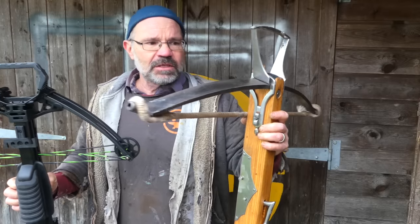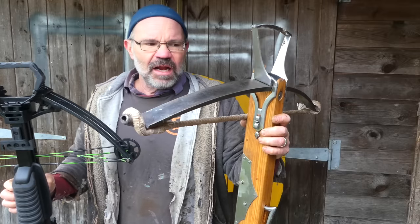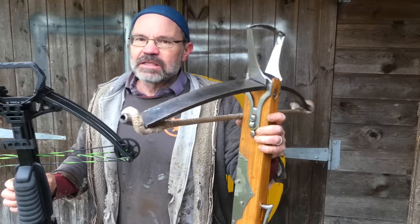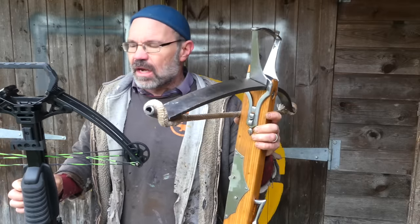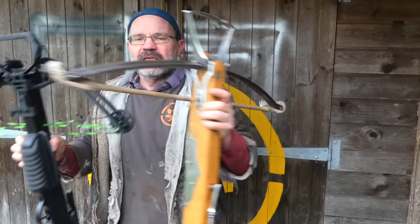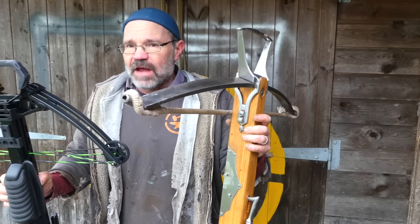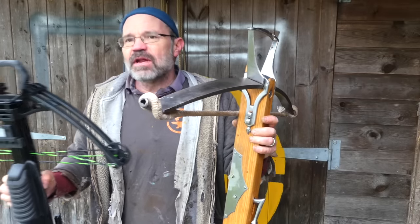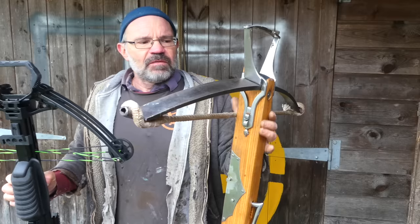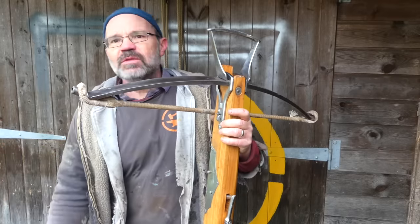The bolts I was shooting here were 67 grams, and they actually go up to around 85 or 90 generally for a bow like this, so those were quite light ones. This modern bow is very small, very agile, easy to load relatively, fast to load, accurate, flat — it's everything you could ever want in a crossbow. But this medieval one, state of the art for 1400, is part of an arms race.